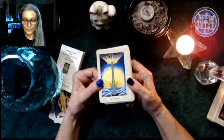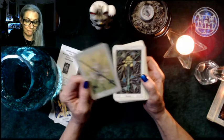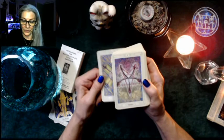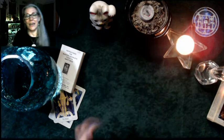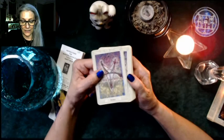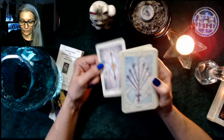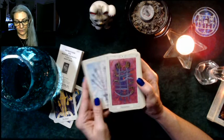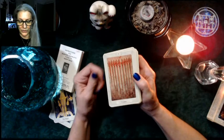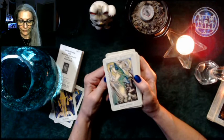Ace of Swords. The two is Peace, three is Sorrow, four is Truce — that's an interesting meaning for the Four of Swords, lay your swords down. I think there was another deck that had a similar vibe, not really truce but people sitting having a picnic with their swords laid out. Five is Defeat, six is Science, seven is Futility — so instead of the thief card we've got Futility. Eight is Interference, nine is Cruelty, and ten is Ruin.